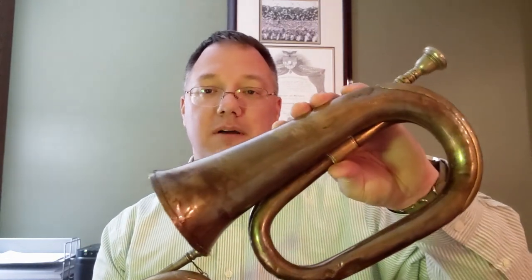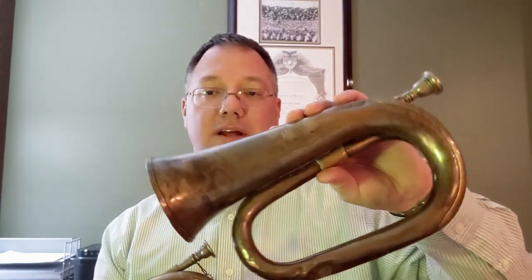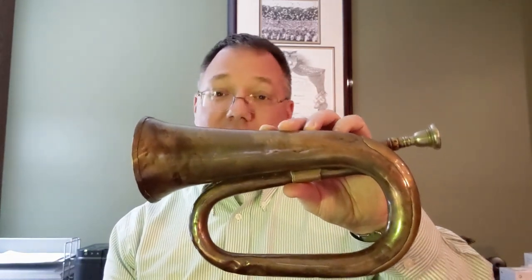Meant to represent a bugle — they do have an air column, so it is somewhat playable. But there is a difference between this and a truly manufactured instrument. This is a duty bugle from Boosey & Co. in London. I threw them on a scale: this weighs 333 grams, or about just under 12 ounces. The real instrument weighs 563 grams, or about a pound 4 ounces. So this is about twice the weight of one of these.